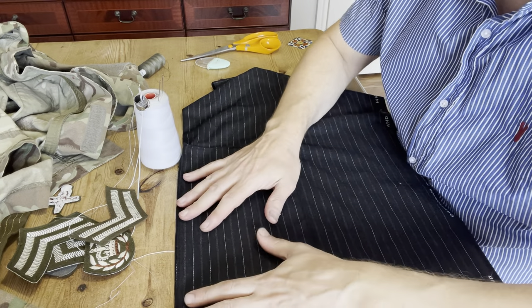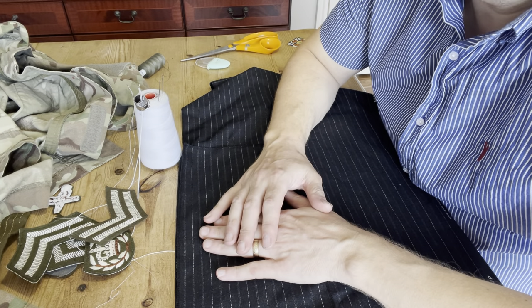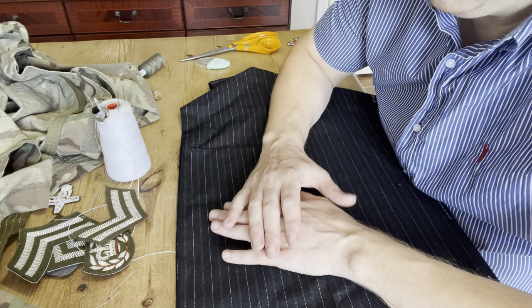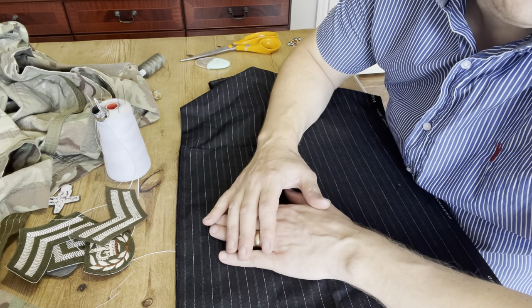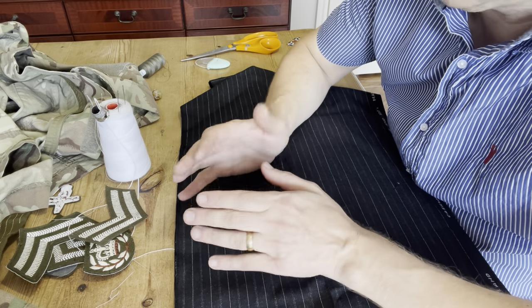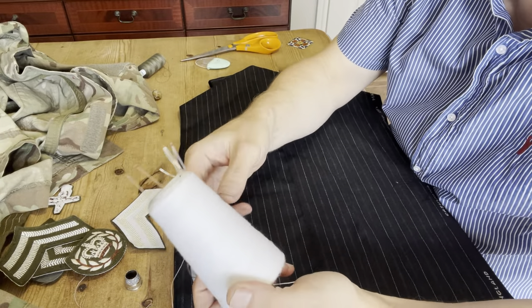If you had a bespoke suit made, in the process of the making and manufacturing of that suit, they'd have absolutely tons and tons of basting stitch in the garment before it's all properly sewn down. Basically, it's like if you imagine building a house — it's like the scaffolding. Once you've built the house or finished the jacket, you take the scaffolding down, or you take the basting stitch out of the garment. So this is basting thread here — it's very easy to use.